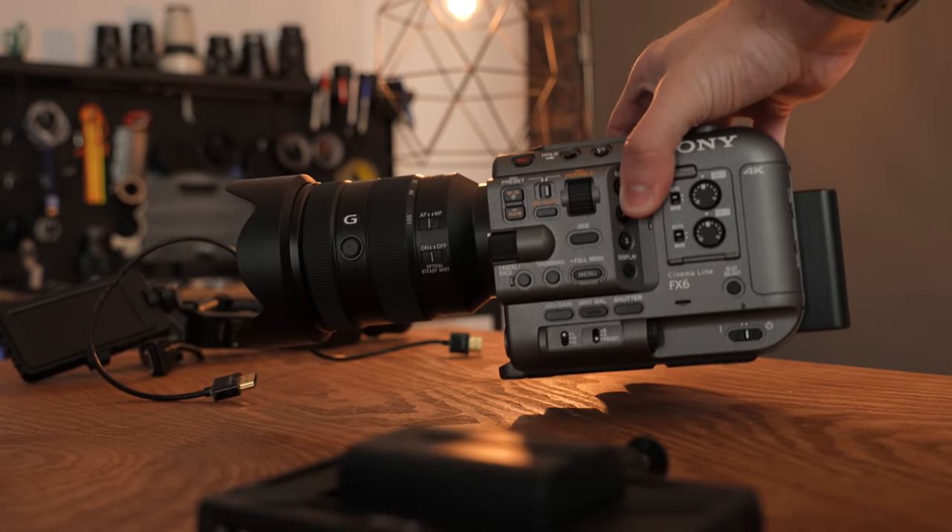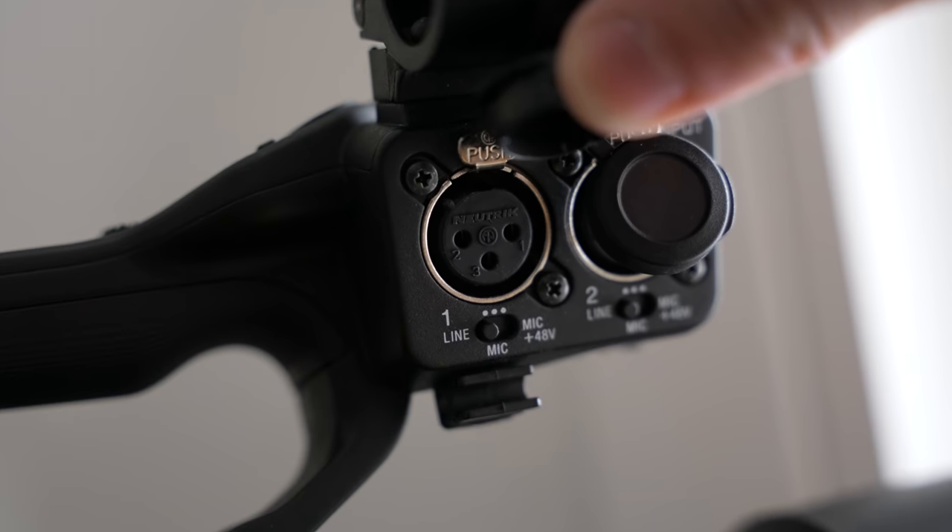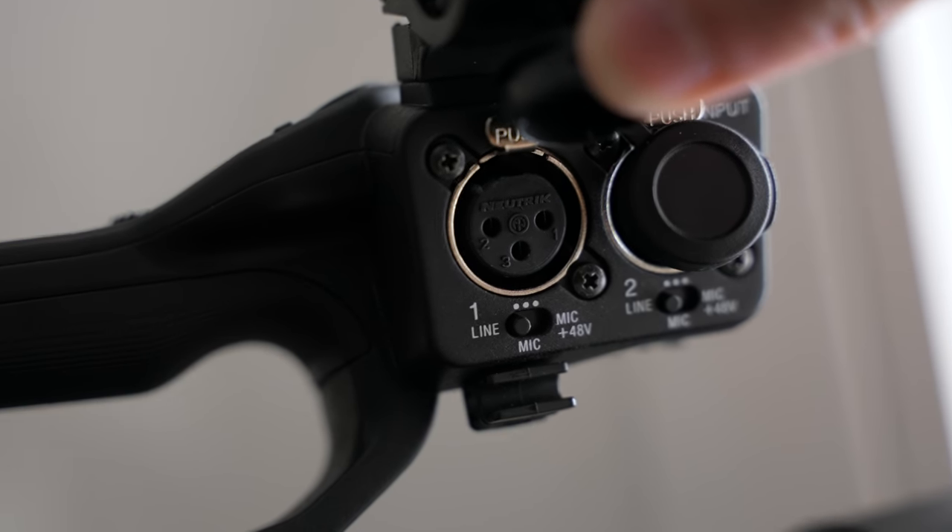There are a couple of issues with removing this handle. The first big one is audio — on top of the handle you have your two XLR inputs. If you want to use a 3.5mm jack microphone, you'd have to buy a little adapter — this is a Rode XLR male to 3.5mm mic jack. They're about 10 bucks and I use it quite a lot; it works fine. So heads up: if you need to use 3.5mm, you don't have it anywhere on the camera whatsoever — you have to go through the XLR port.